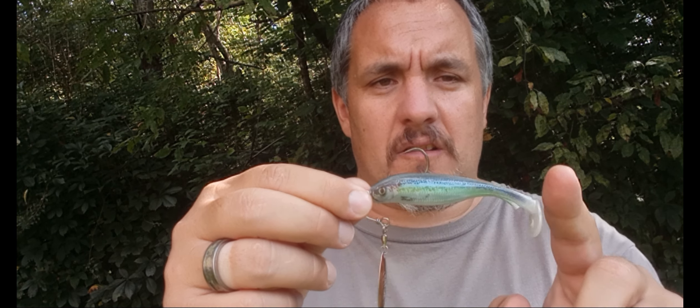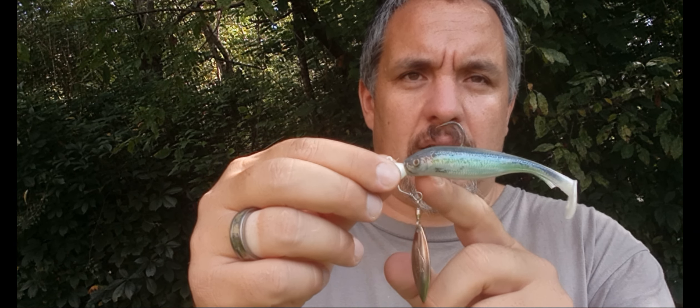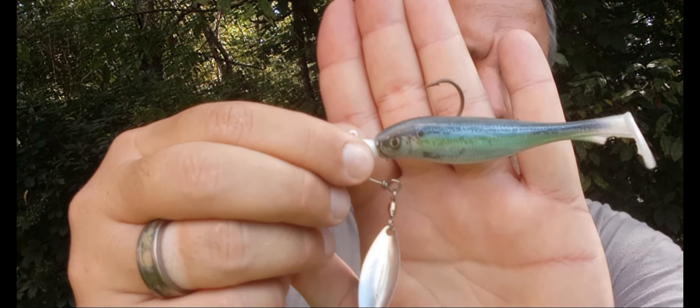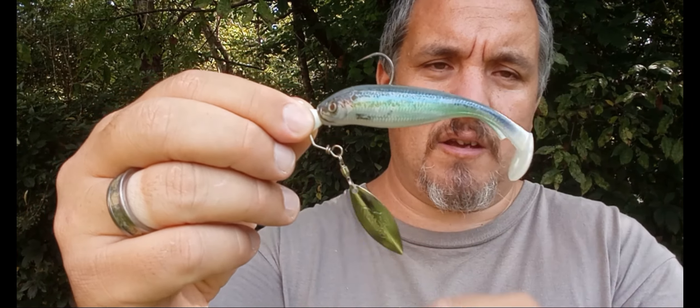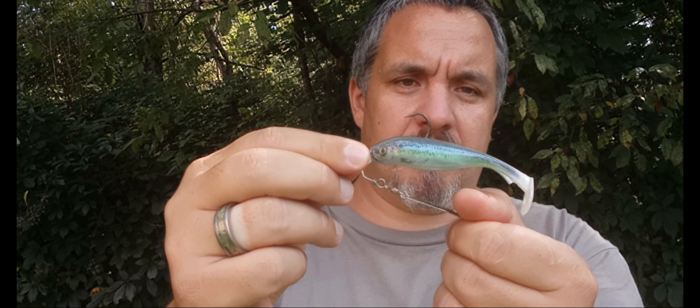Another one I like is the Berkeley Fusion Underspin, paired up with a Storm Largo Shad. The key to this is you can't run a regular underspin without an arm, because the blade will come up and hit the belly — it's got a pretty big belly — and then it just won't act right. You want one with an arm to keep that blade down so it can spin and let that tail do its job.